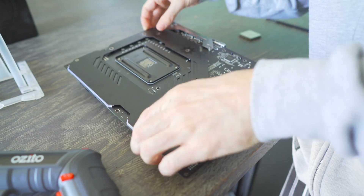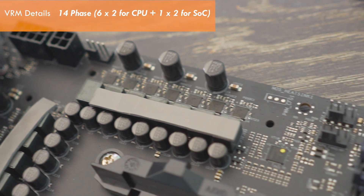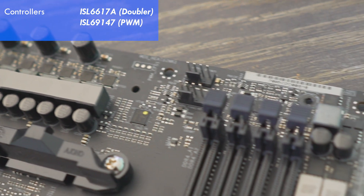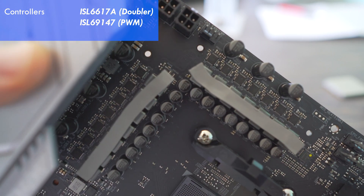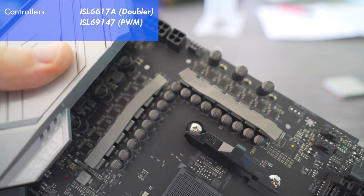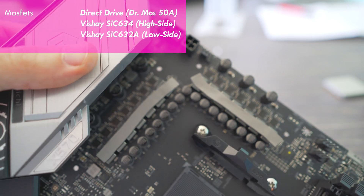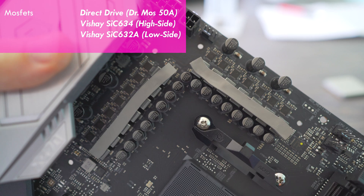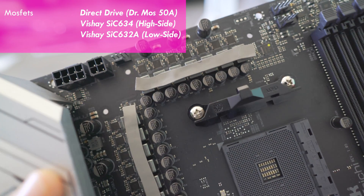We've got a 14-phase solution, with two of those being dedicated to the SOC and 12 of those being dedicated to the CPU, and they are doubled via the ISL6617A. For the controller, they're using the ISL69147, and for the MOSFETs, we've got direct drive MOSFETs from Vishay — the SIC 634 and 632A for the high and low sides, rated at 50 amps.